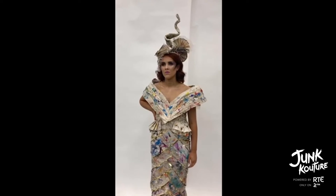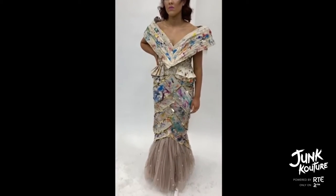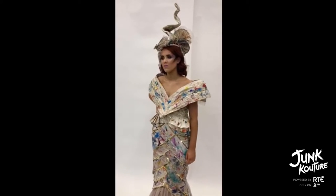Apron artistry was inspired by old discarded aprons from our school art room. We wanted to create a couture look with wearable art. We used techniques like machine enhancing, weaving, fanning and pleating.